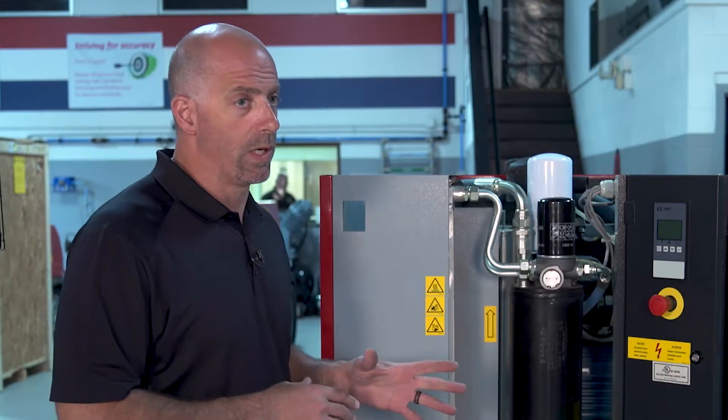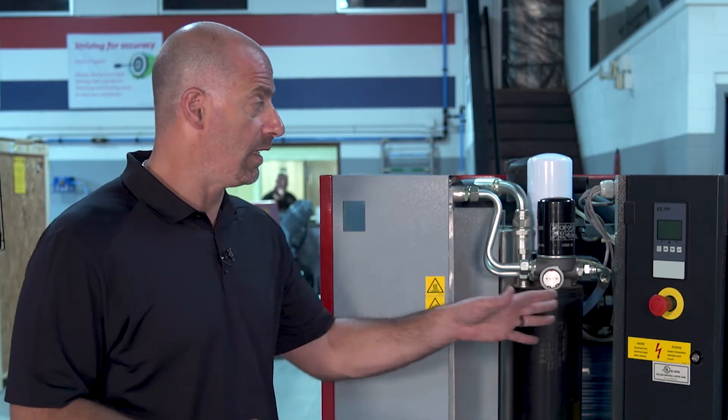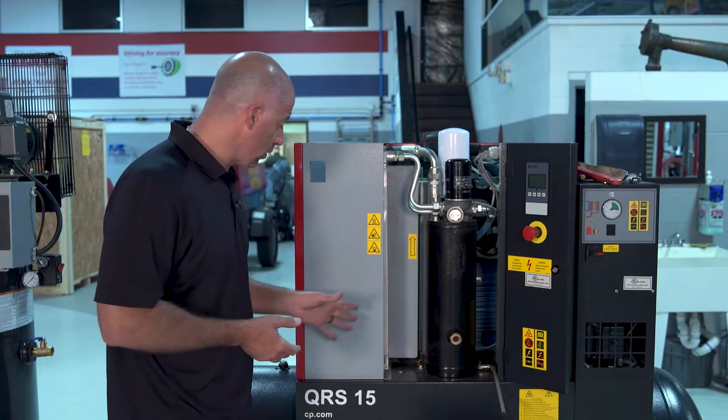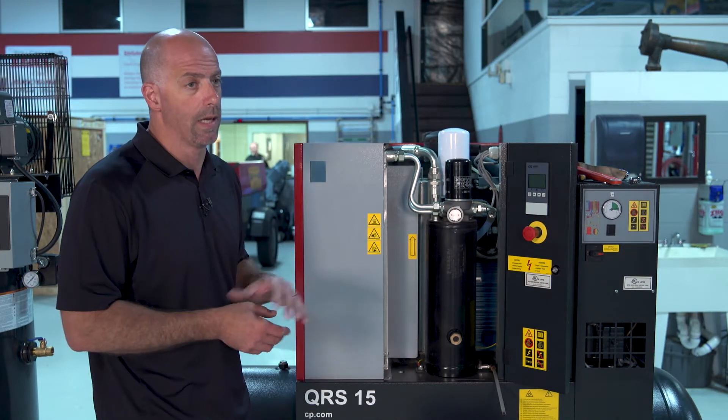We're going to do a couple of checks along the way. Make sure you have your safety gear on and check with your meter inside the panel to make sure there's no power there. Then we're going to look at the tank, make sure it's bled down through the drain, and confirm the gauge is reading zero on the tank.